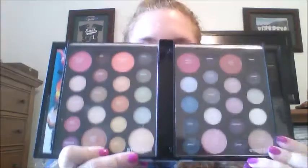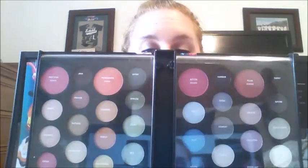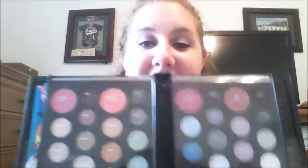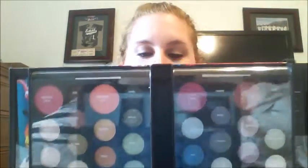Here it is! This palette comes with 32 eyeshadows — all of the smaller ones — and it also comes with eight face colors. The bottom ones are more for highlights and the top ones are more blushes.